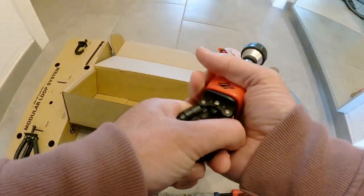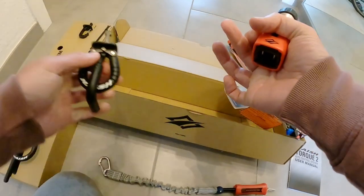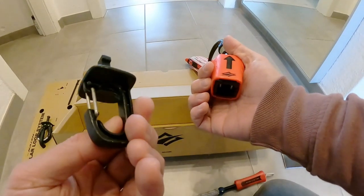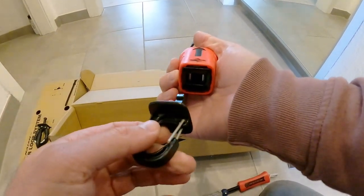Super easy, super smooth. Works awesome. And the slider — for all of you foilers, wave riding, whatever — that is a really great option.